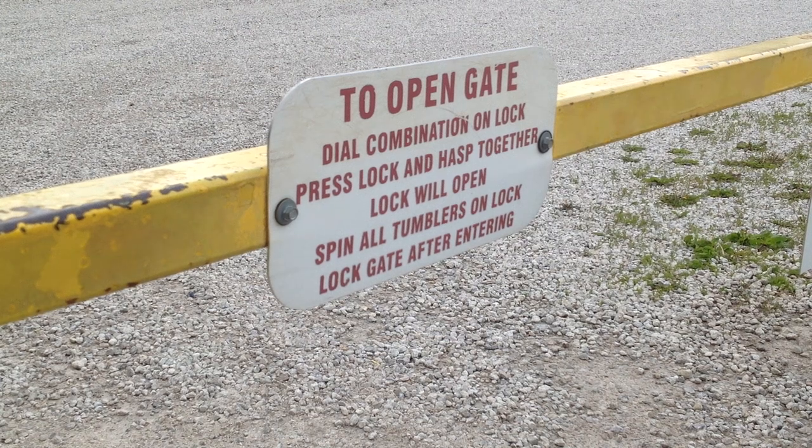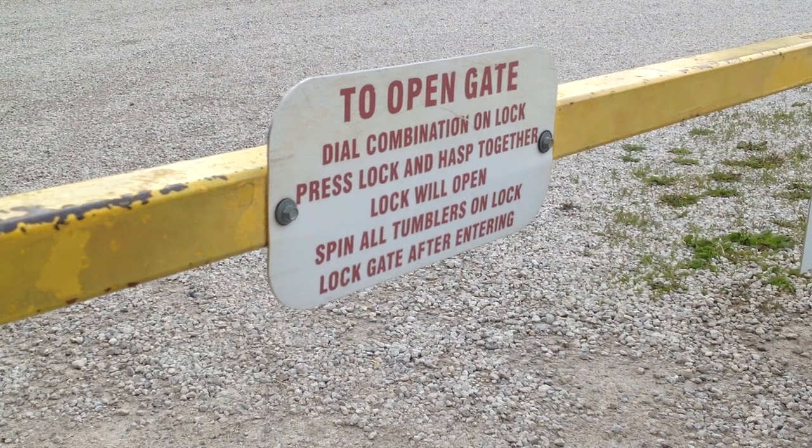This is a short video on how to access the main gate at MGCA range. We have many new members that seem to have an issue with this, so this is a brief explanation.